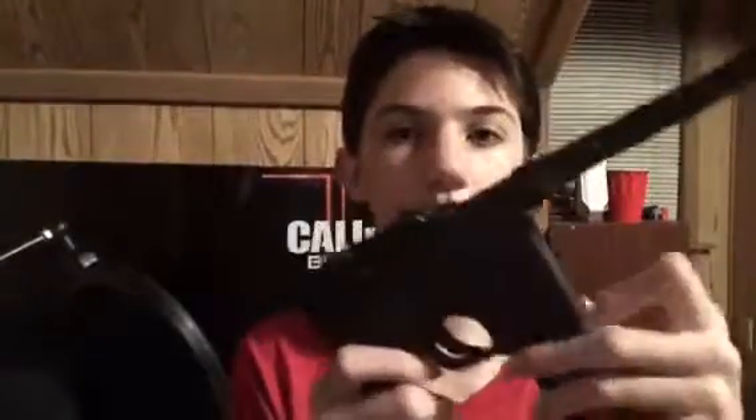Then you're going to fill it up with BBs by pulling this down right here, and just sticking them in the top. Then stick the magazine back in here and load it. To shoot it, click the safety right here, then push this down.